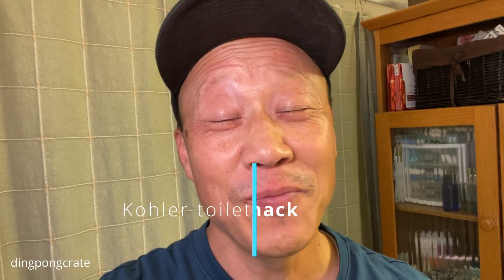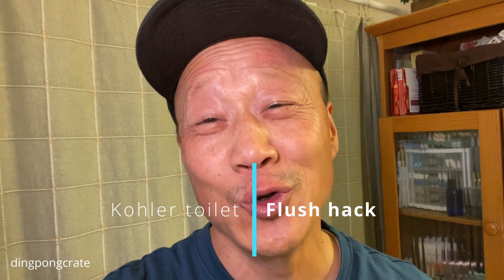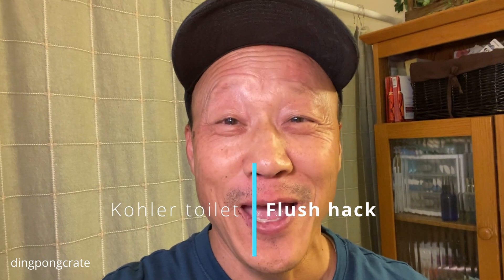All right, so today's project is going to be a toilet project. It's something that nobody really wants to deal with, but I am dealing with it. I have a problem with the toilet, so let me zoom out and show you my toilet.